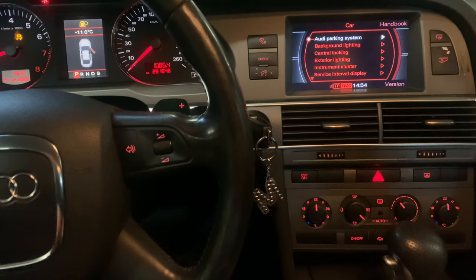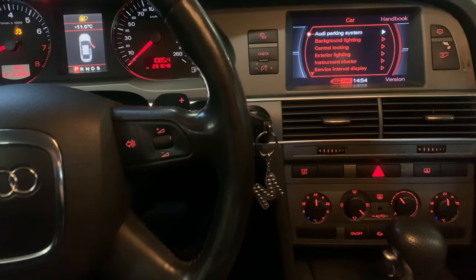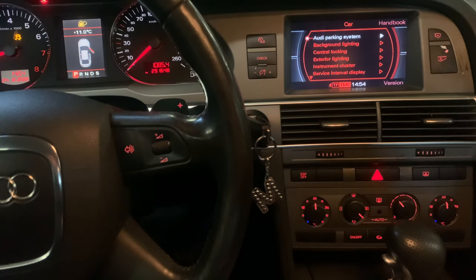First of all, you have to have the ignition on or the car running. To add the battery level, we have to go to the secret menu of this car.